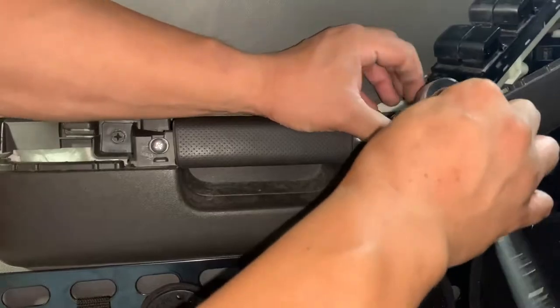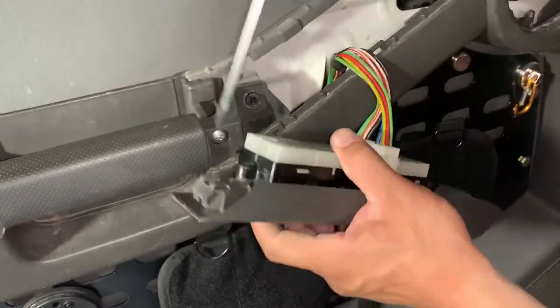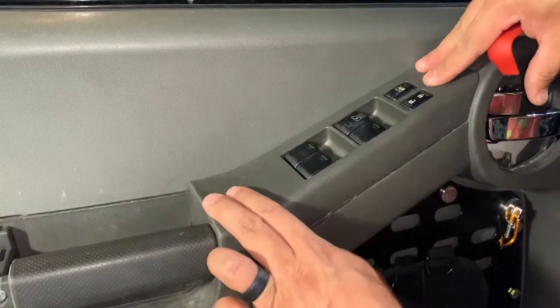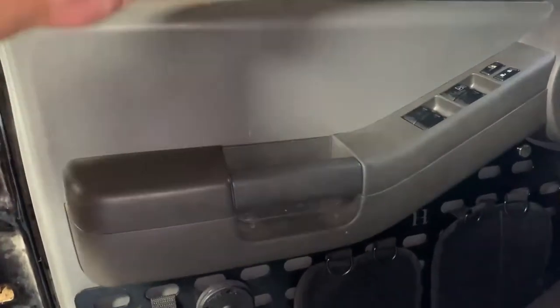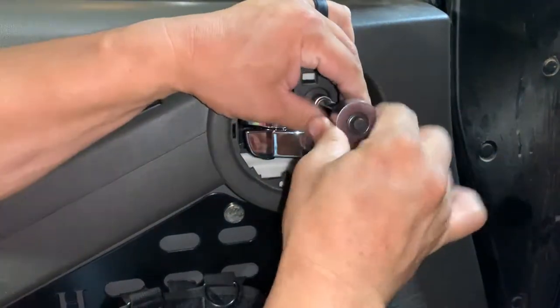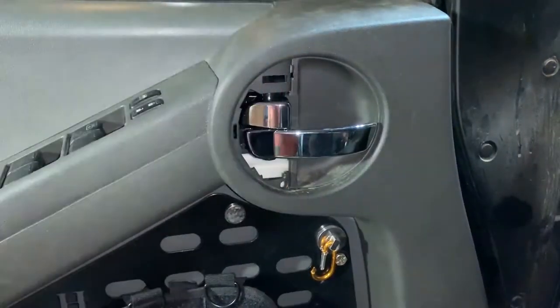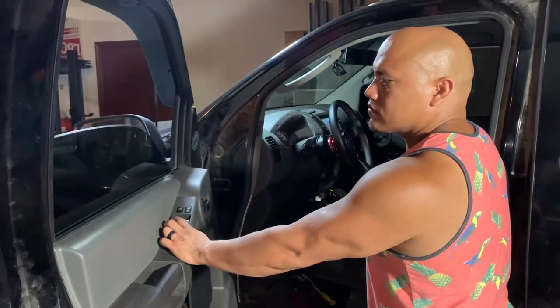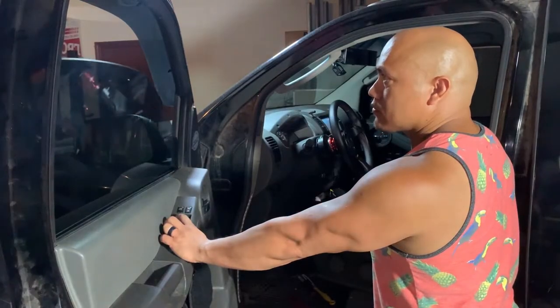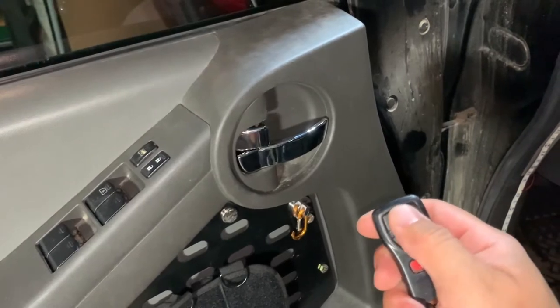Success! After that we were smooth sailing. Reattach the trim piece to the window switch cluster and pop it back into place. Reinstall the armrest and reassemble the door lock and handle trim. And for the first time in two years, the window operates as it should — the driver's side door lock too. And so now we say bye-bye to the naggy cardboard box.